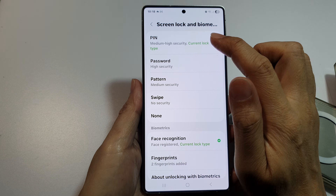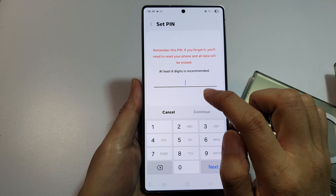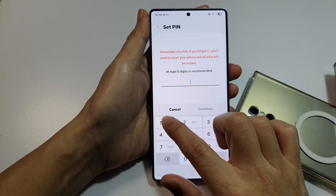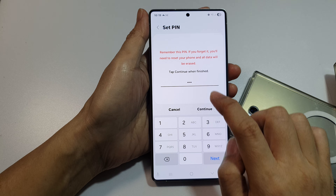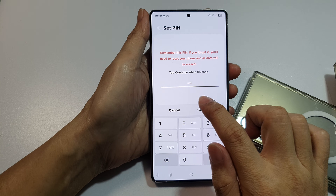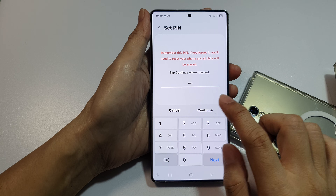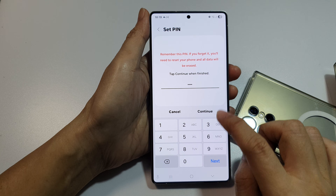Then tap on PIN and put in at least six digits. If you put in just four digits, for example, it will not allow you to use auto-submit without tapping the okay button.